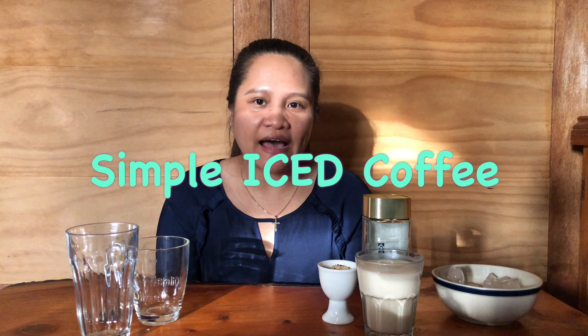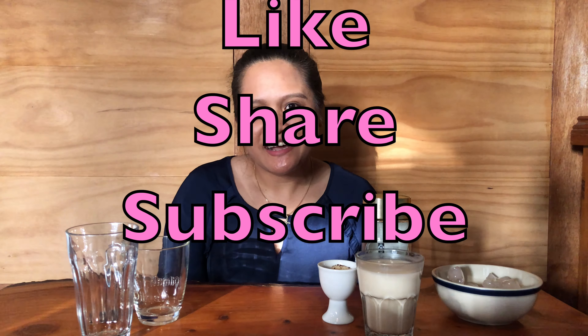Hello everyone, it's AJ here. Welcome back to my channel. For today's episode, we are going to make a simple iced coffee. If you are new to my channel, please don't forget to like, share, and subscribe. Let's go!